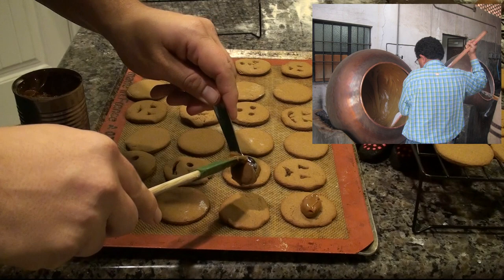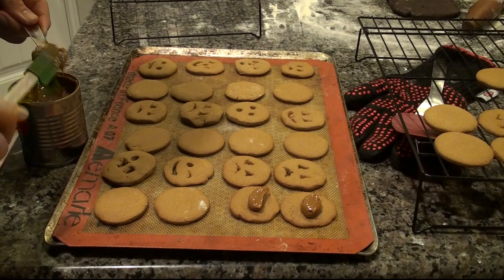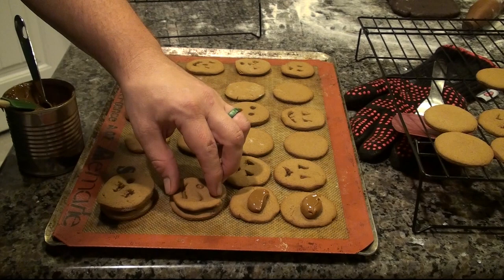With the cookies cool and the dulce de leche nice and thick, we can begin assembling the cookies — which means we're only one step away from tasting.